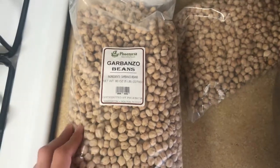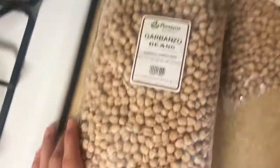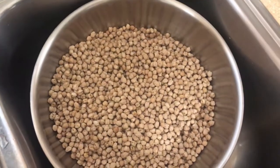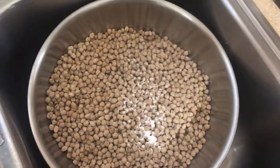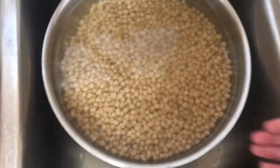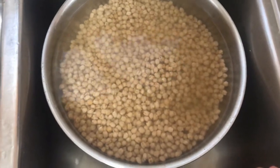The first ingredient that you'll be using is garbanzo beans or dried chickpeas. For a small batch, you'll need to use 1 pound of dried chickpeas or garbanzo beans. Once you get these dried chickpeas, you're going to put them in a bowl, then add some baking soda and then put them under water. You're going to want to leave them under water overnight. This will allow the chickpeas to grow and soak in all the water.